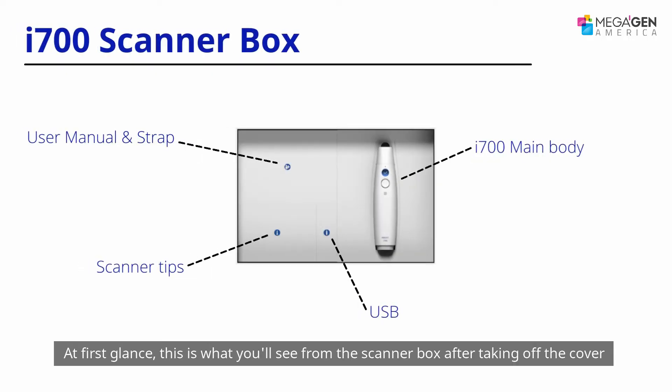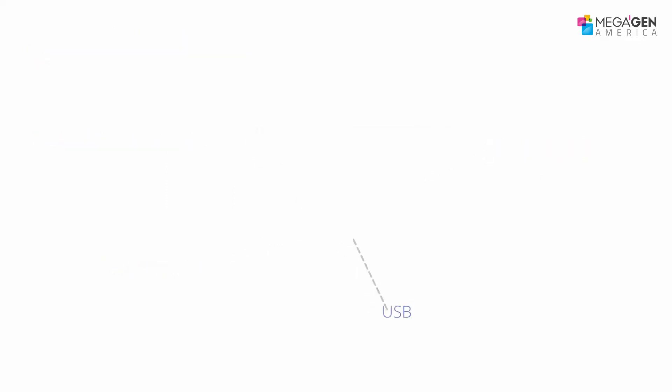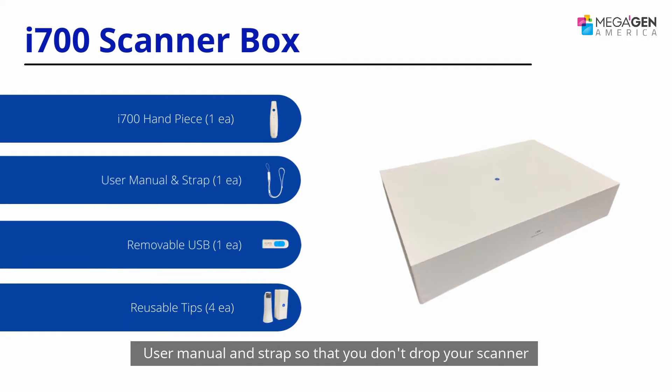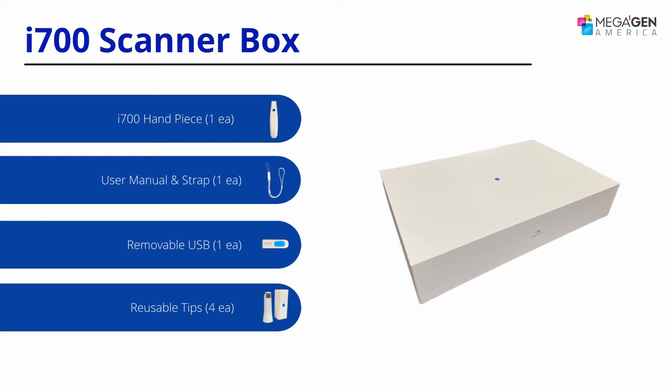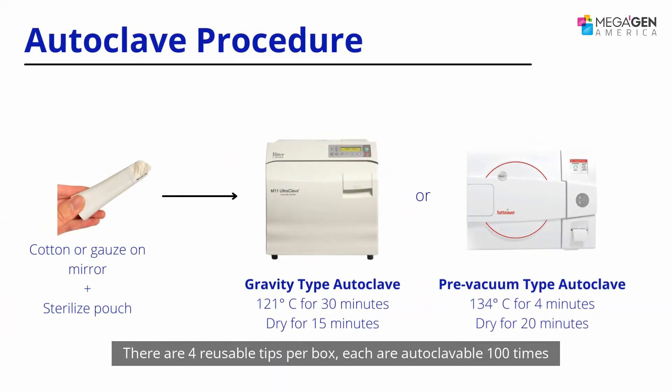After taking off the cover, you'll see your i700 handpiece, user manual, and strap so that you don't drop your scanner. There is a removable USB to download your Medit Link software. Additionally, if you do have internet, you can go to meditlink.com to download the latest version of the Medit Link software.